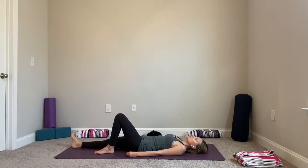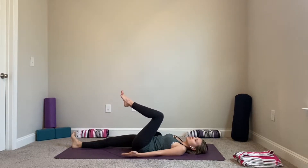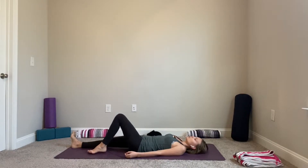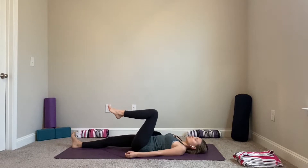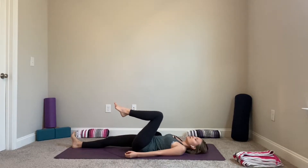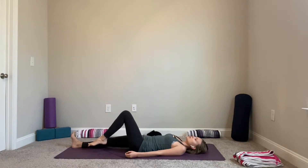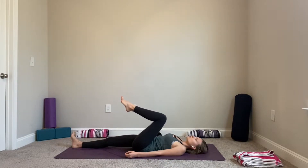While keeping your right leg extended, without the help of your hands, bring your left leg in and exhale lower. Inhale bring your left leg in, exhale lower. Notice what's happening with your pelvis as you bring your leg in — it may be doing a little tuck, just like we did at the beginning of class. Next time you bring your left leg in, hold it without your hands, squeeze and hold your leg as close as you can to your chest for one, two, three, four — release.